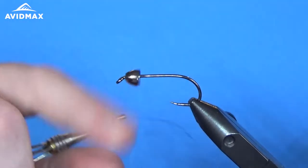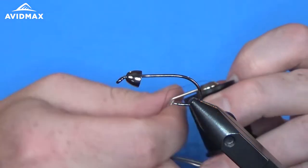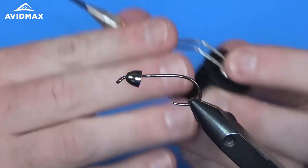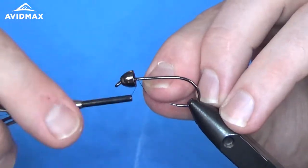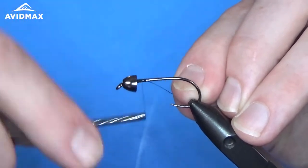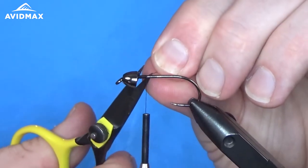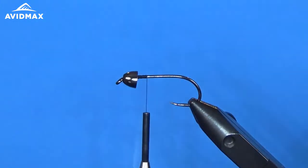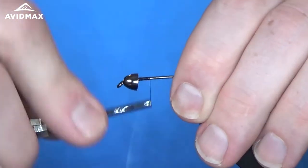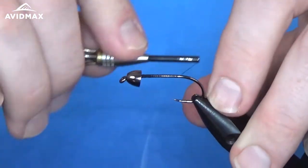We have our hook set in our vise and I already went ahead and slid that cone head on here using brass. You could also do a lead-weighted version if you needed more weight, and you can also add some lead wire if you need to get a nice heavy leech — if you're fishing still water and need to get it down deep, that's a good way to go about it. So we're just going to start our thread right behind the cone head and then work our way back to where we'll tie in the first material.